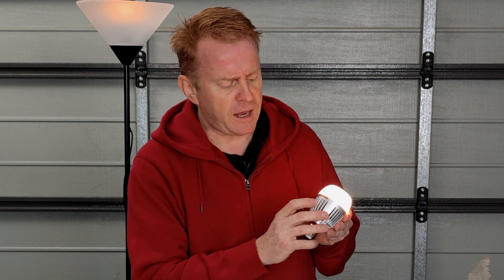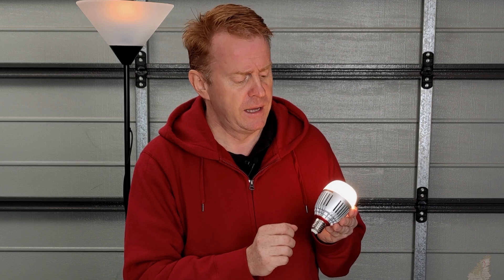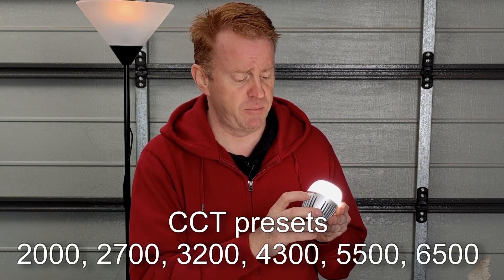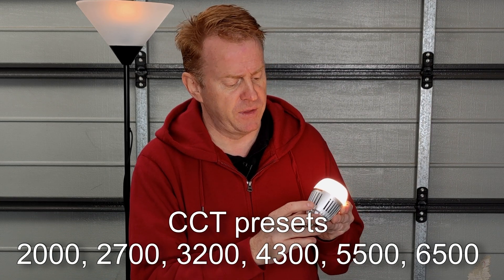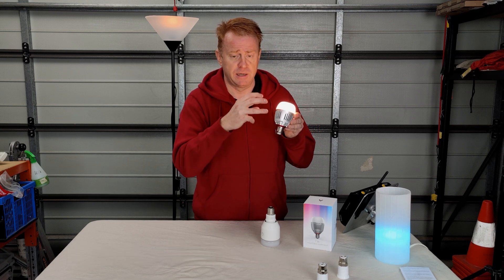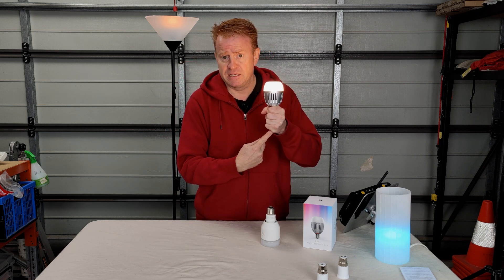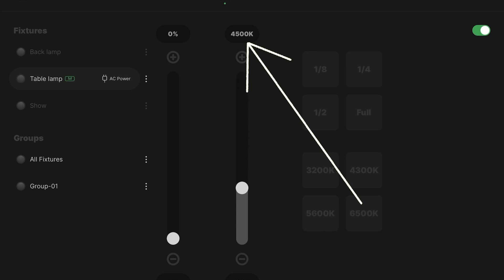The Aputure unit has three buttons on the globe. You've got a power button — the first time you use it you'll need to hold it down for five seconds to activate it, then press once to turn it on or off. Two quick clicks scrolls through its CCT presets. The plus and minus buttons let you dial in brightness, down to 10%. I can make these adjustments in my hand because of the built-in battery, and when I screw it into a powered fixture, the fixture will run the globe and charge the battery.